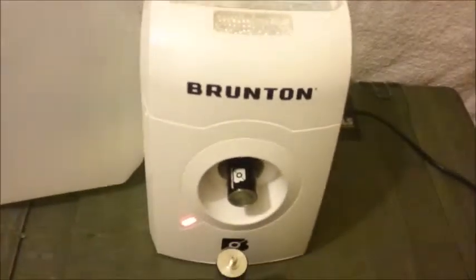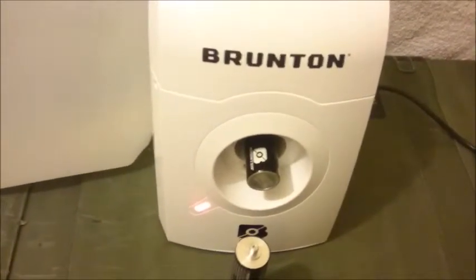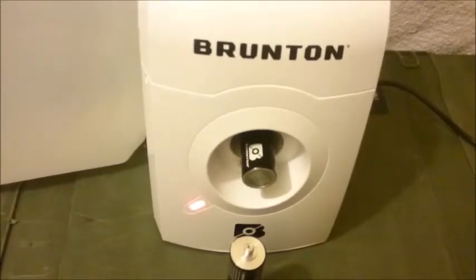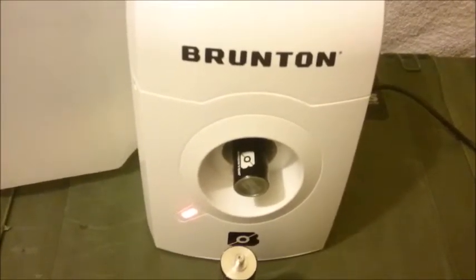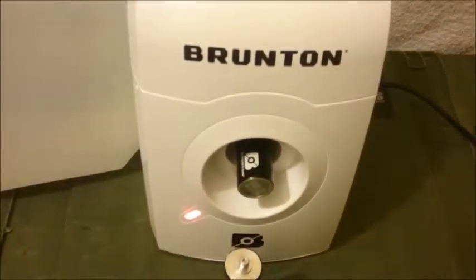I've got a lot of condensation on the lid, but that should be no problem. Just a little update — you hear this tic-tac. That's the noise when it starts to generate, and it's also the noise when it has charged up the hydrocore cell and it's finished.